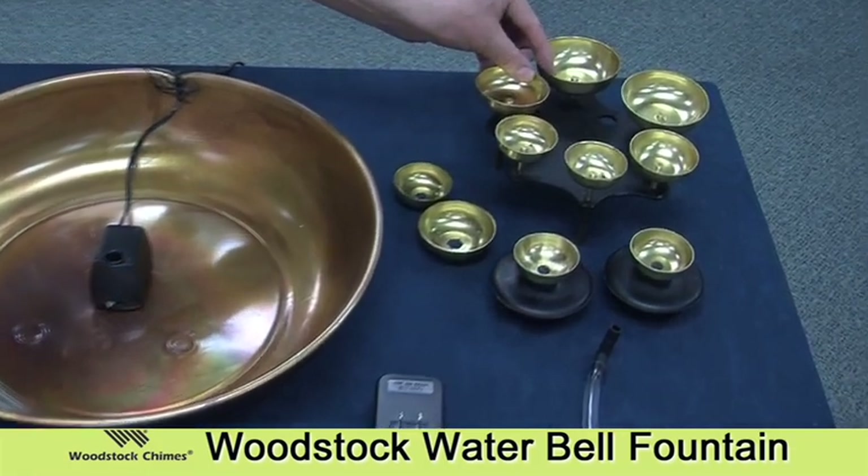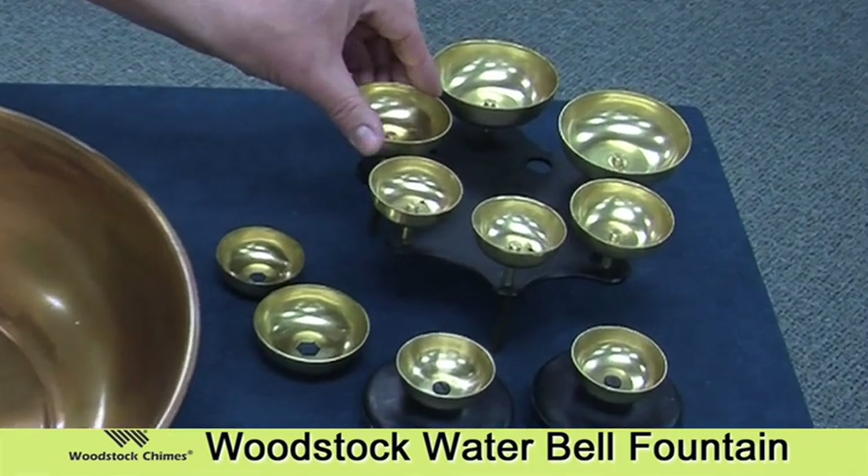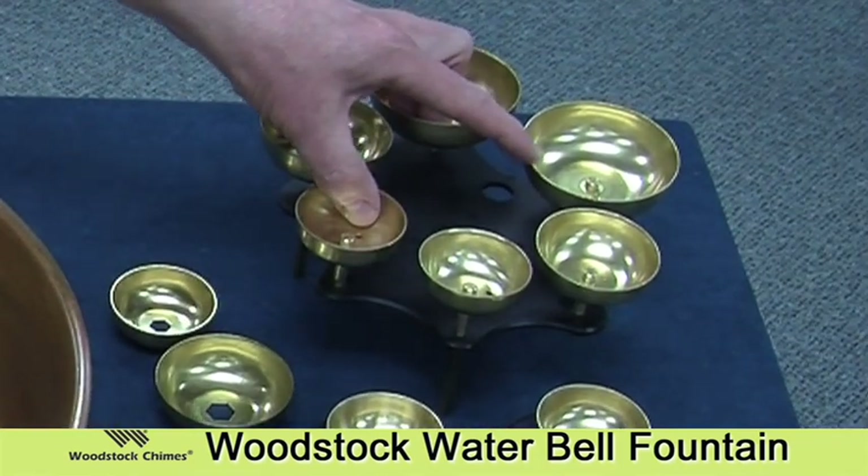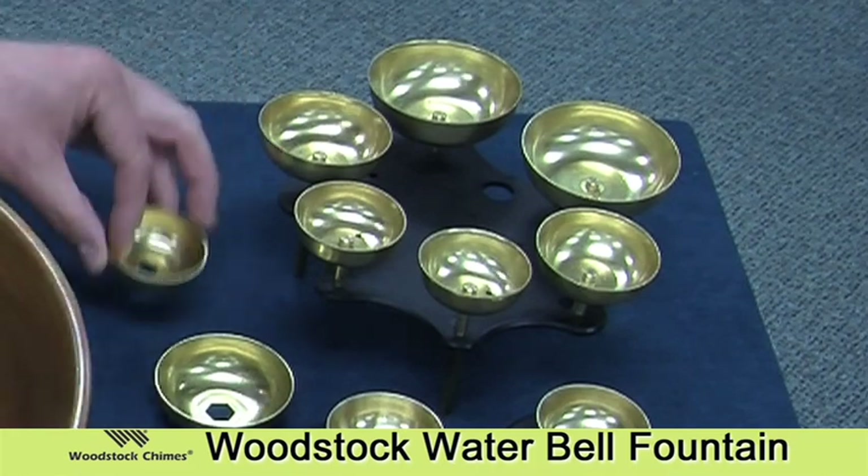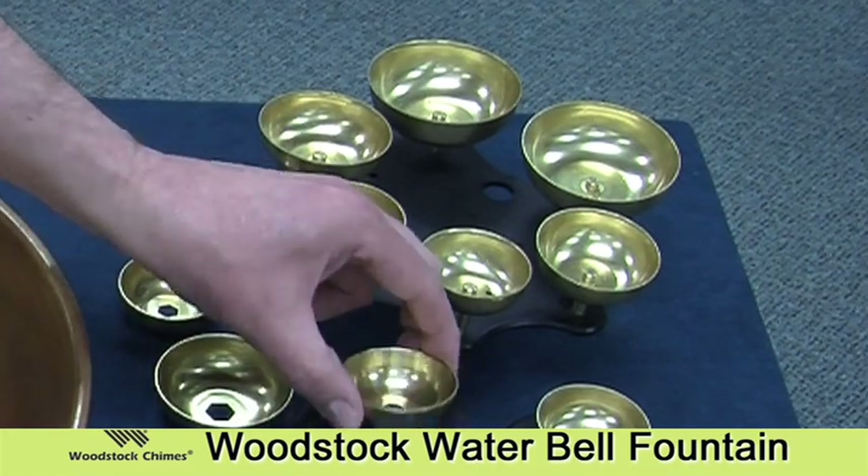Over here we have the six bell stationary assembly that sits in the center of the bowl. Here are two small bells with hex holes in them, and here are the two floating bells.